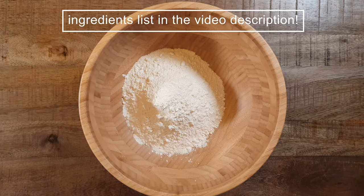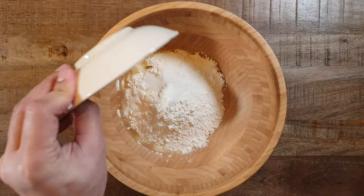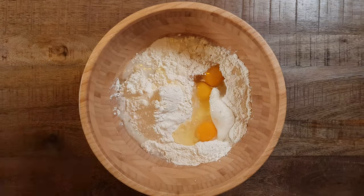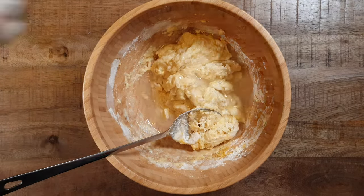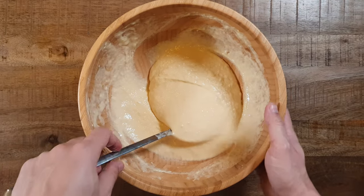We start with the dough by mixing 3 cups of all-purpose flour with 1 tablespoon of vegetable oil, 2 tablespoons of salt, 1 quarter cup of water, and 4 eggs. Get a spoon or a whisk and mix everything well. After a while, add another 1 half cup of water and mix until you get a very smooth, gooey batter.